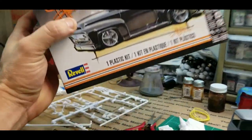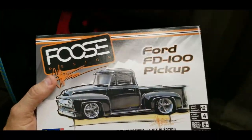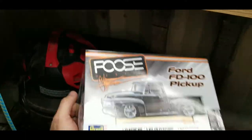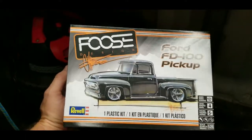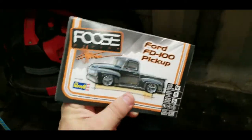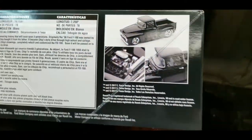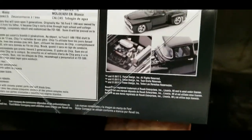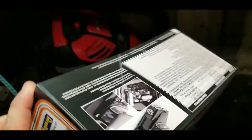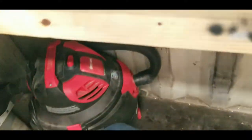I used to like to watch that Foose show — Overhauling. Chip Foose, man, he's talented. But anyway, I'm not so much into hot rod. I like original stuff. This is a cool looking truck. I watched a few other guys build it, and it's a clean looking truck when it's done right.